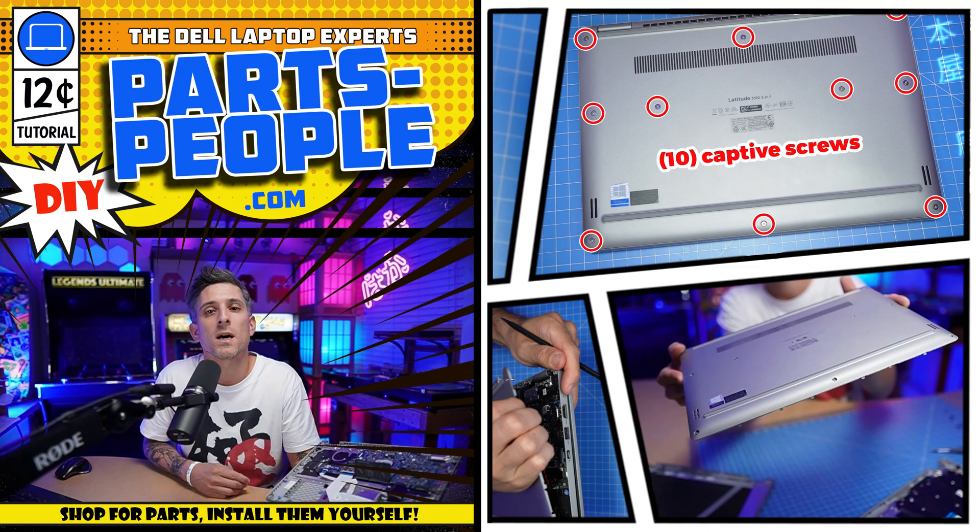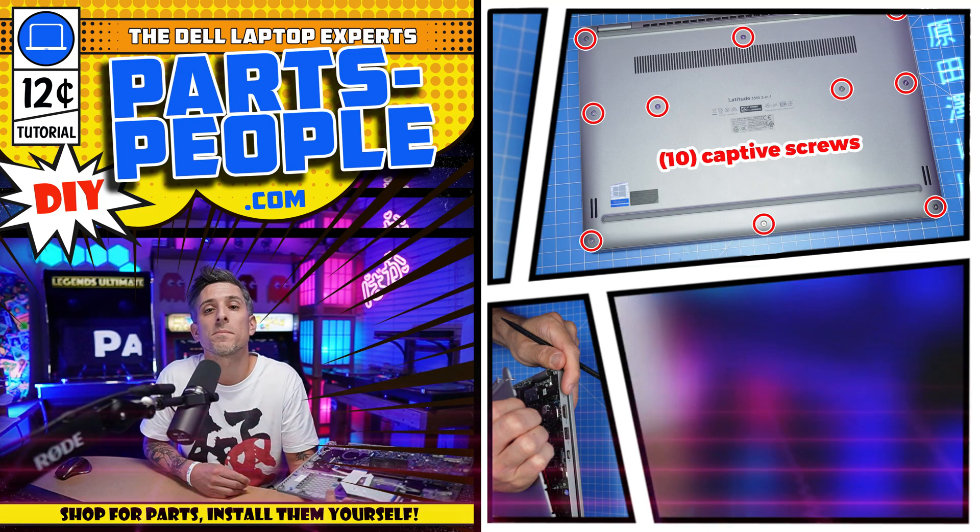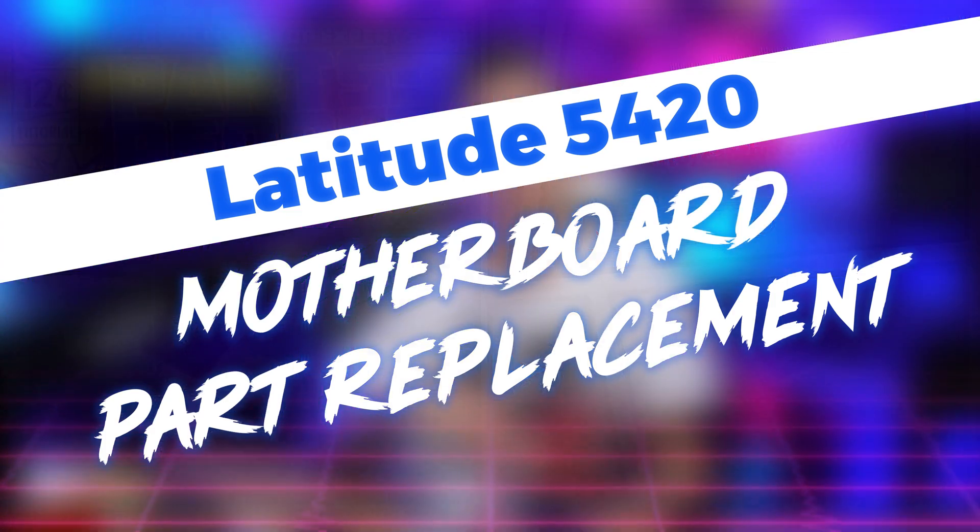Hey, what's up, this is Ricardo at PartsPeople.com and in this DIY tutorial I'm going to show you how to install your Dell laptop replacement part.